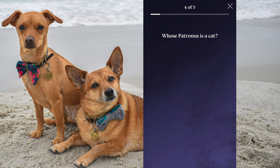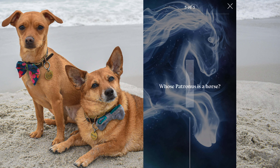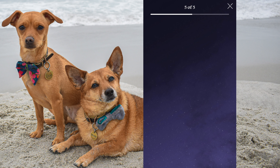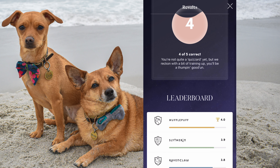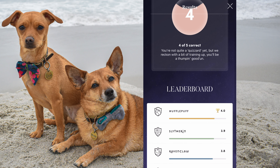Whose Patronus is a horse? Me! Neville Longbottom, Ginny Weasley, Fred Weasley, Lavender Brown. Ginny? Yes! Four out of five. Leaderboard — nice job Hufflepuff, way to go. That was a fun quiz, I really liked that one.